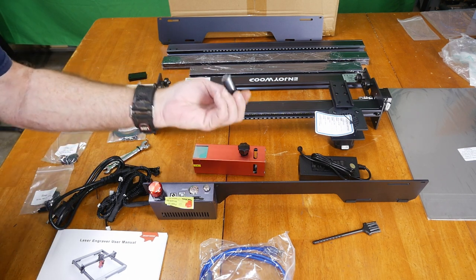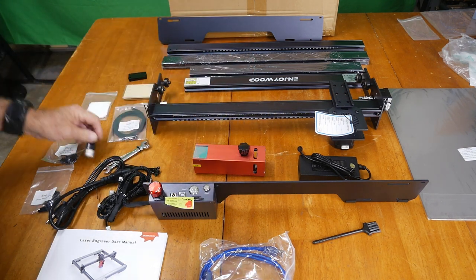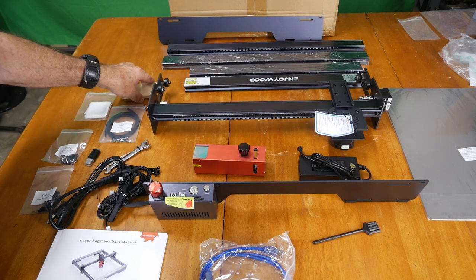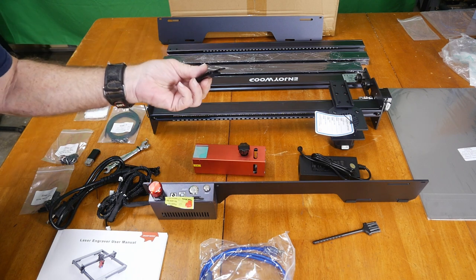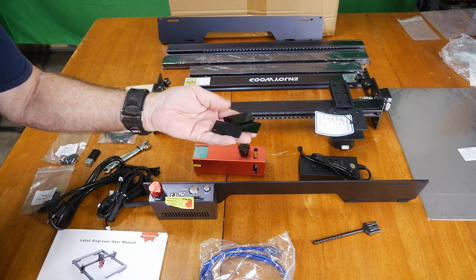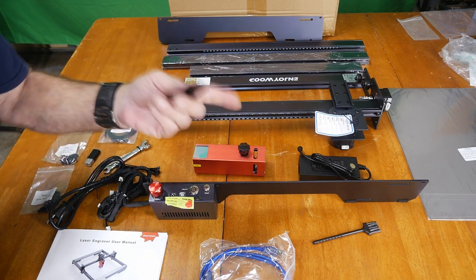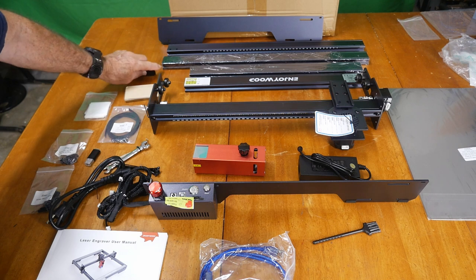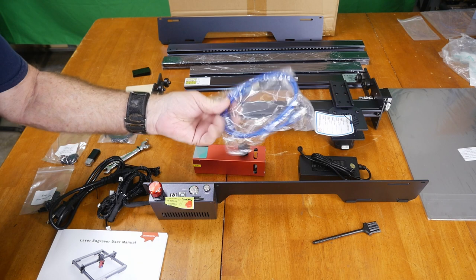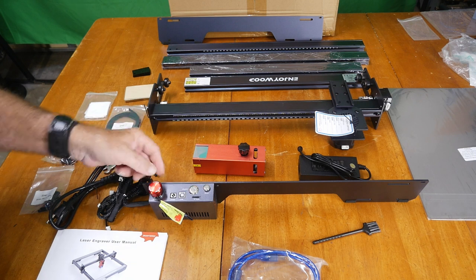We've got the usual micro SD card, USB 2.0 adapter, and some sample wood so you can start burning something right away. The gauge pieces — you get three of them — are technically your gauges for setting your focal length. Also, the laser is rated at 10 to 11 watts, so it's a good strong 10-watt laser. We also have the usual printer cable, and the control package is up front on the left side, which is a little different.